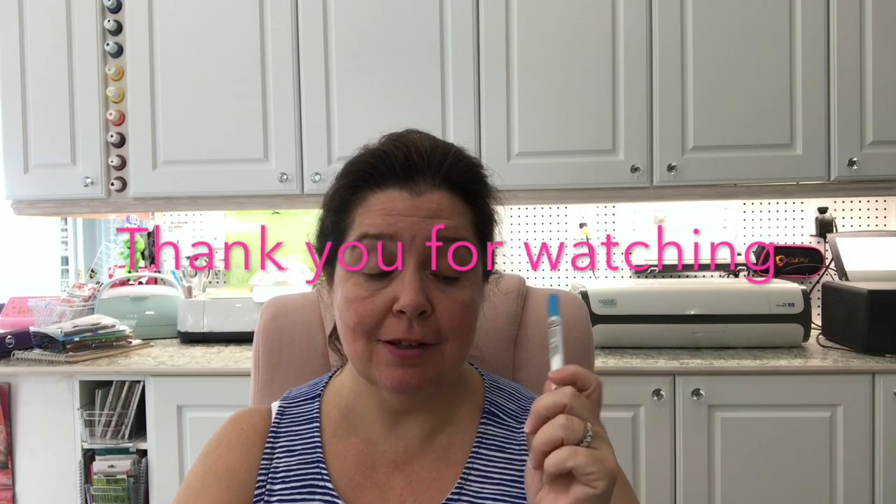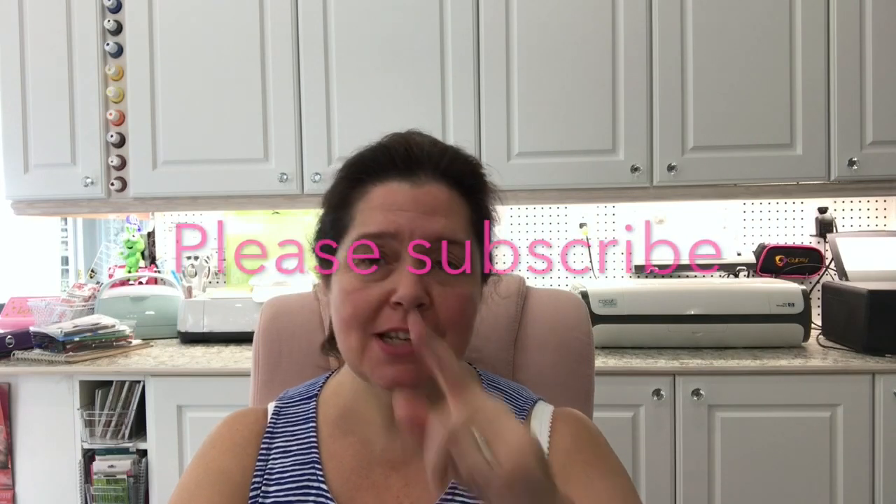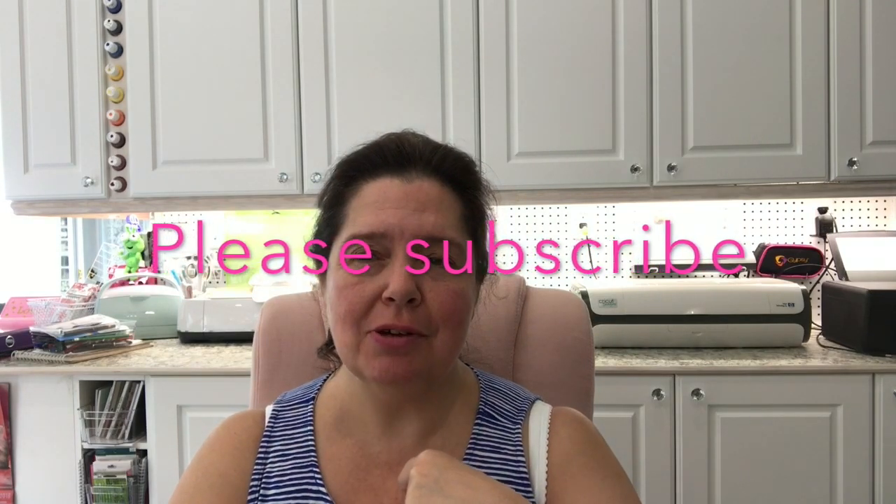So that is that for this Dollar Tree haul. I hope you found this interesting. If you are a crafter like me and love craft supplies, you might want to check out your Dollar Tree too. Have fun, take care of yourself, stay crafty, and I will see you for the next video. Bye!